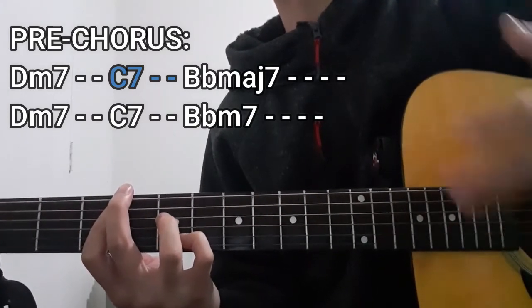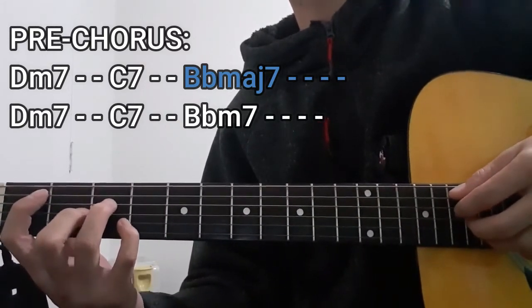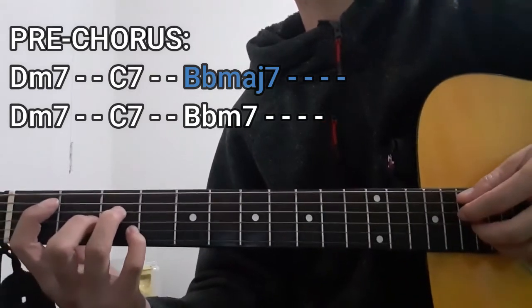The next chord is going to be the Bbmaj7 chord once again, for four counts this time. For this one, we're going to be doing the entire plucking pattern.